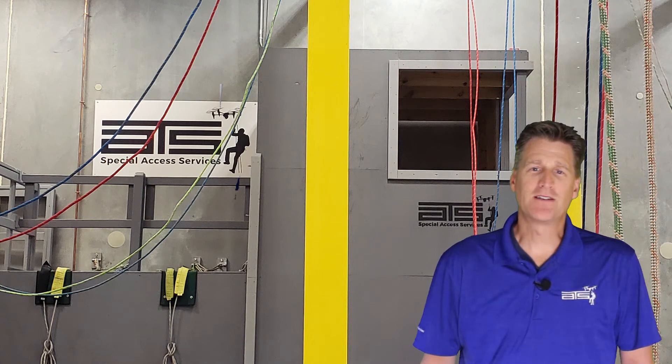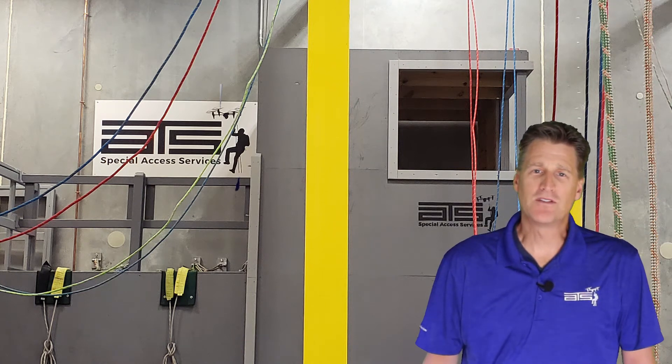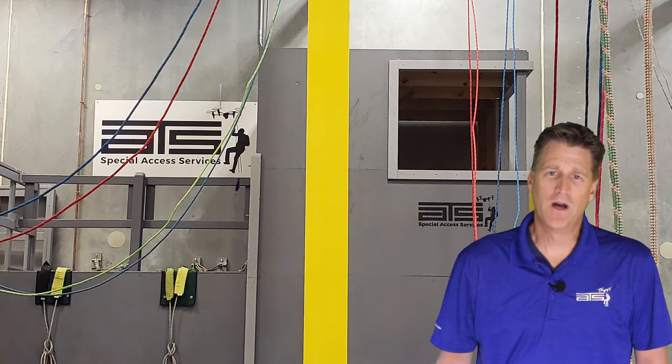Hi, this is Bart with ATS Special Access Services, and today I'll be focusing on the essential knots for Sprout Level 1.